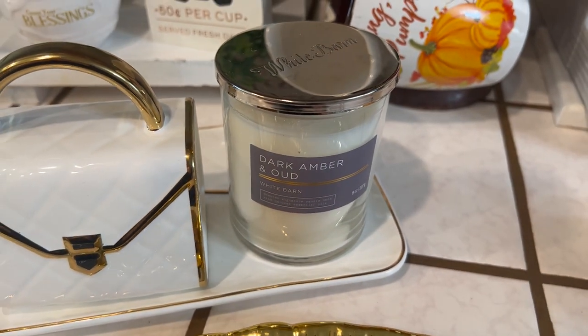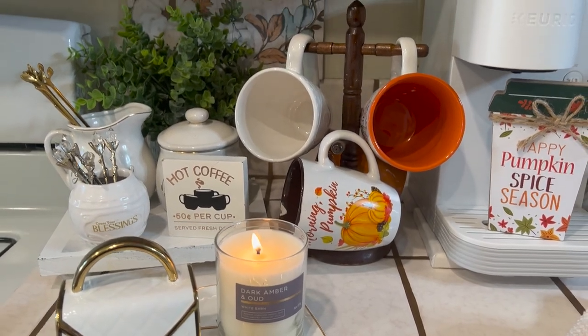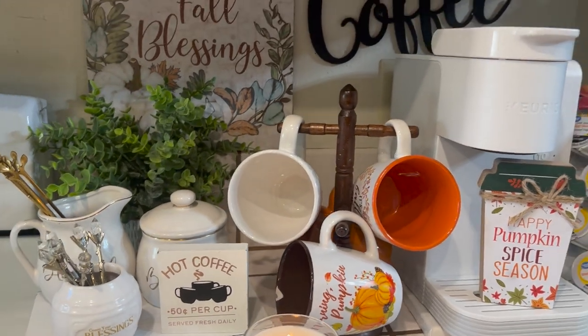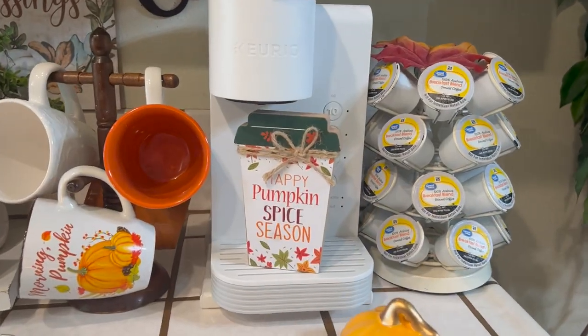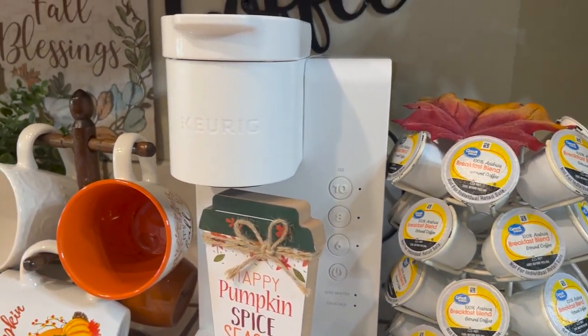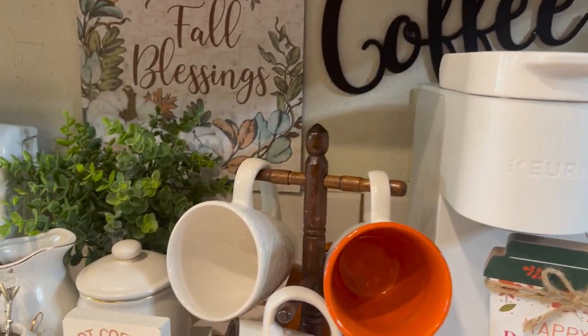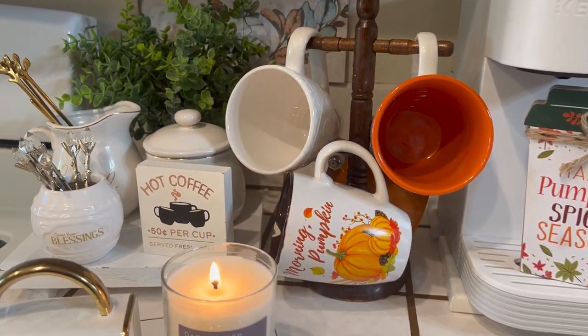I've got one more thing to add, so stay tuned for the reveal. I think it turned out really, really cute — I'm just loving it. It's a very small space, but I just love it. It fits everything I need. I was thinking about moving it over to the other side and expanding it, but then I would have to add more things, so I decided to keep it nice and cute.